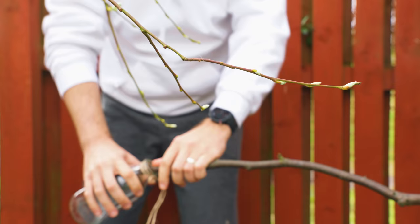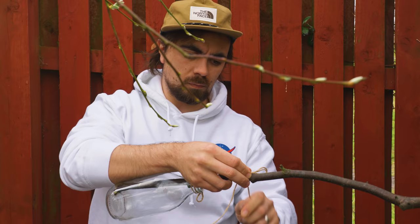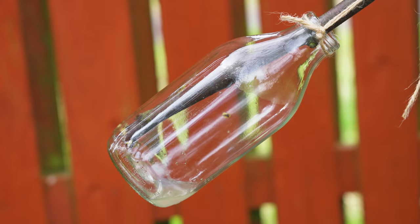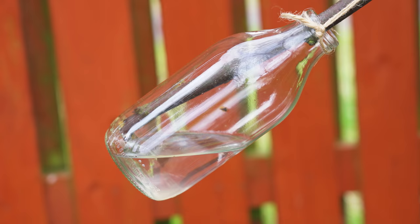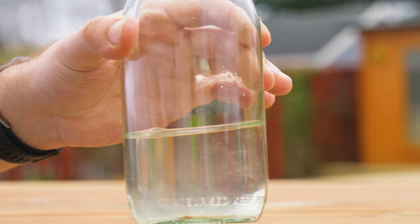When I returned home, I was eager to try the second method on a birch tree in the garden, which involves simply cutting a small branch and collecting the sap. It actually gave me very similar results. If you have a birch tree in the garden and are aware of the risks of harming the tree, perhaps give birch sap a try.